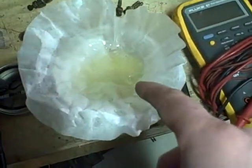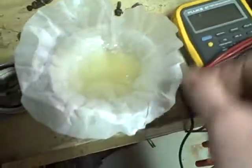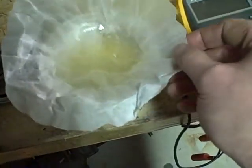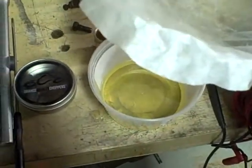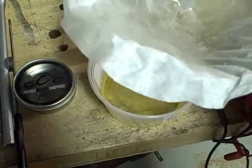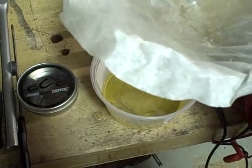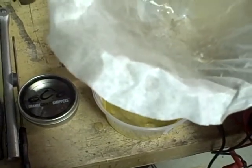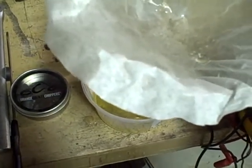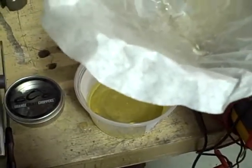I just strained some diesel fuel through a coffee filter to get out any tiny contaminants that might be in it, and now I'm going to add some diesel fuel treatment. The reason why is because I want a clean solution for pump reassembly, but I also want something that has more lubricity to it, and as we have learned, the low sulfur diesel lacks lubricity.